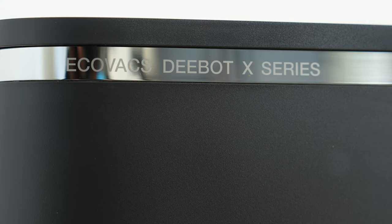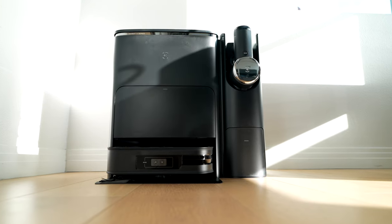So Ecovacs reached out and asked if I wanted to test out the all new Ecovacs D-Bot X2 Combo, and I said absolutely. Because as you guys know, I absolutely love tech and I love smart home tech, and I like things that are going to make my life easier.